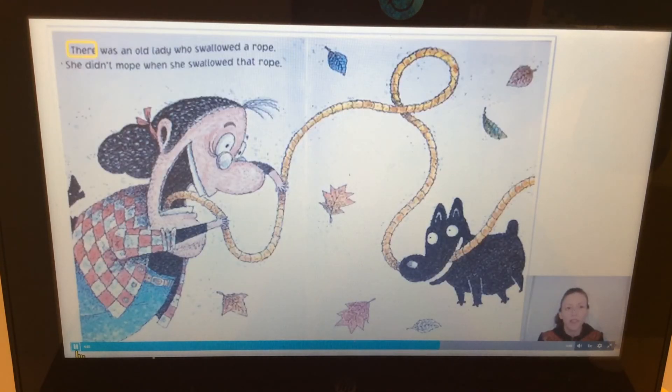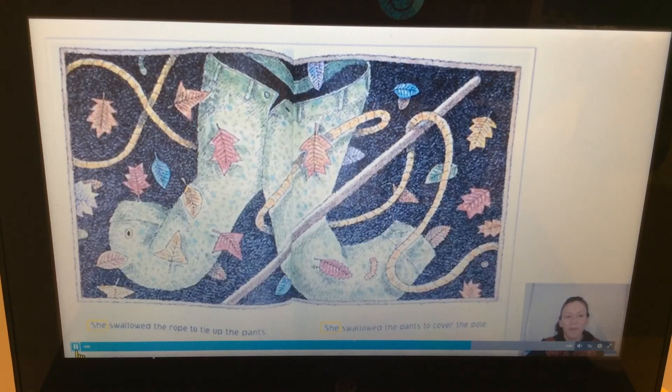Can you show me where I'm gonna start to read? Do you see the yellow box with the word 'there'? Can you point to that word? That's where I'll start reading. 'There was an old lady who swallowed a rope. She didn't mope when she swallowed that rope.' Mope, rope — can you repeat those two rhyming words? Rope, mope.